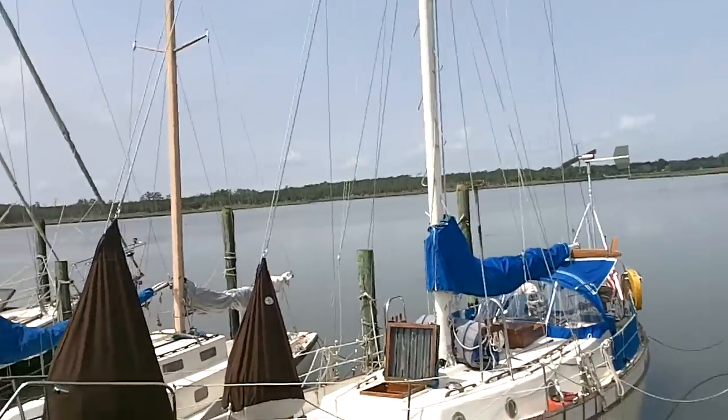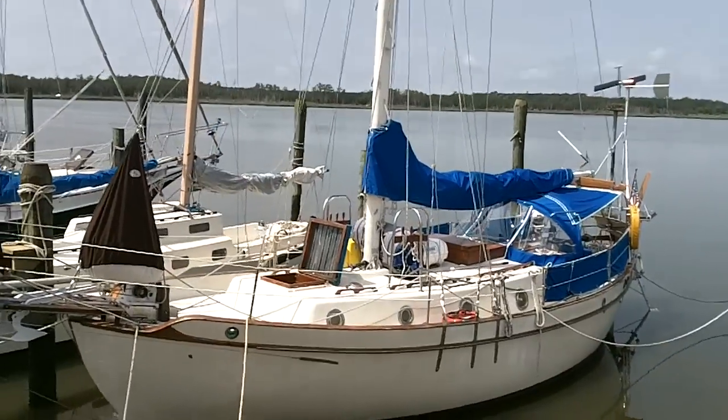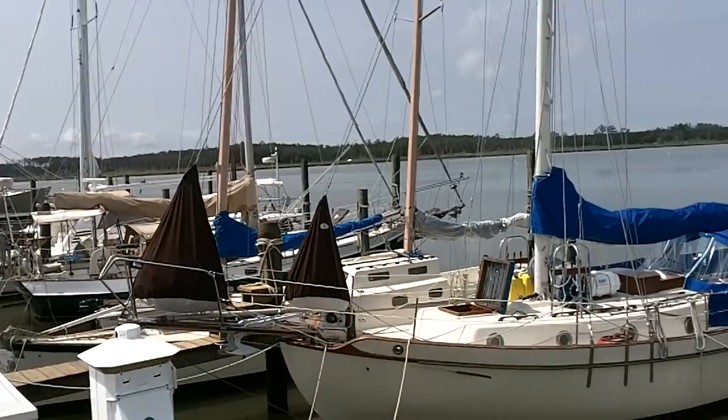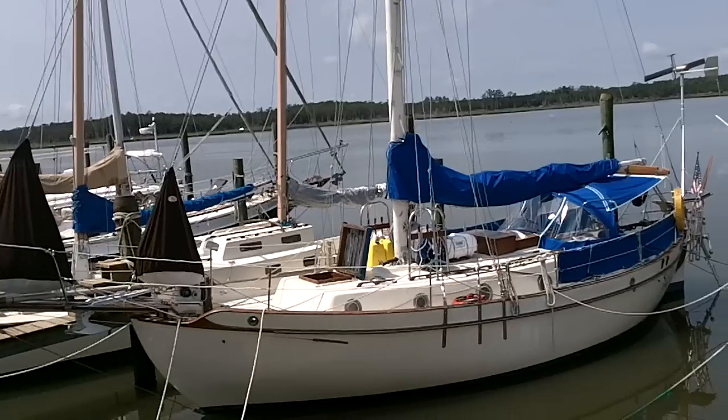I thought I might give everybody a quick tour of Seahawk, the sailboat we'll be taking. Seahawk is a 1977 West Sail 32, which means she's 32 feet long. Although if you count the bowsprit up front and the boomkin in the back, overall length is probably close to 40 feet.